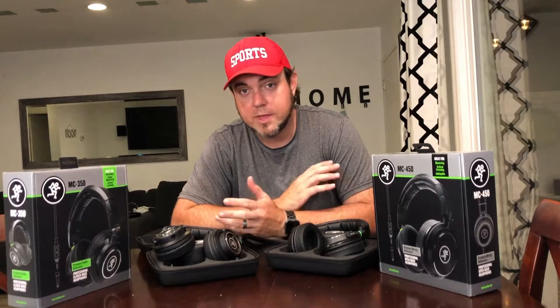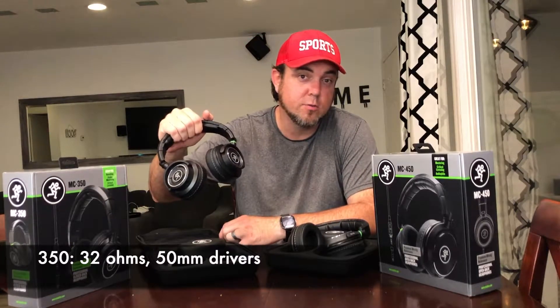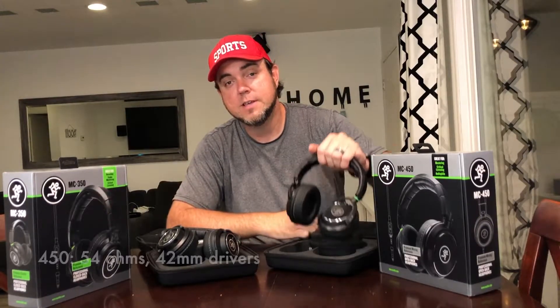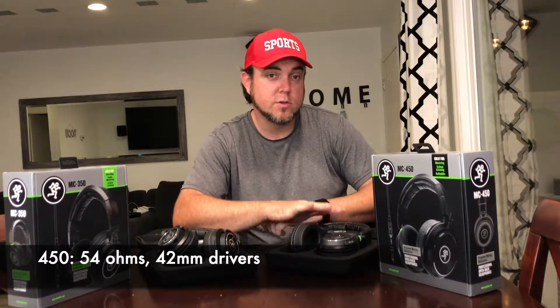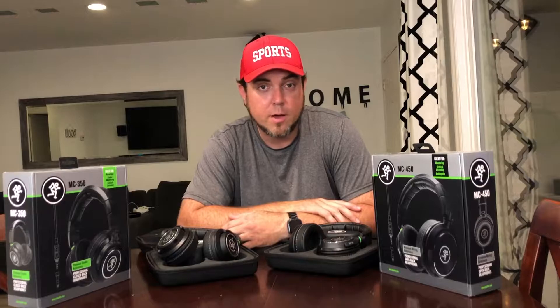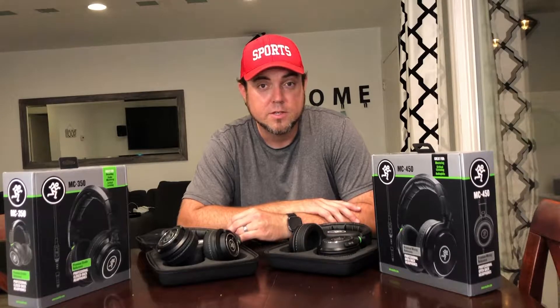The ohms, or the power required to run your headphones — you're going to get a standard 32 ohms on the MC350, and with the open back MC450s it's actually 54 ohms. I have also used the open back MC450s on my iPhone and on my MacBook Pro with no problem at all. I haven't needed to use an external amplifier or anything like that to get good use out of them.